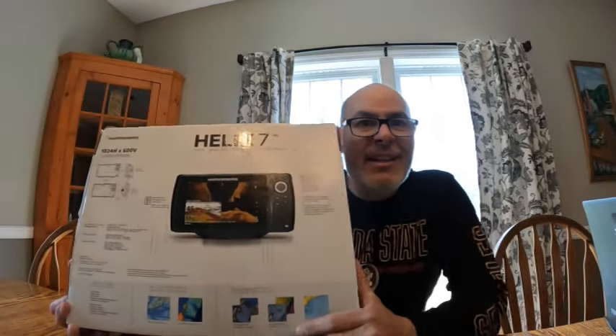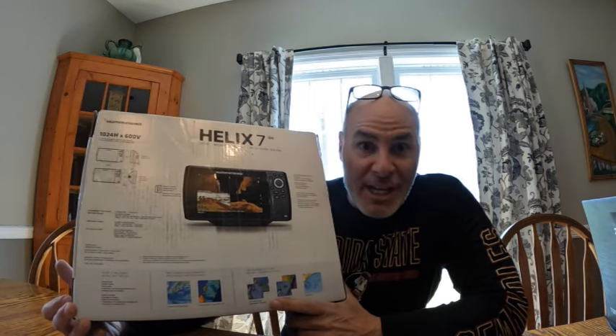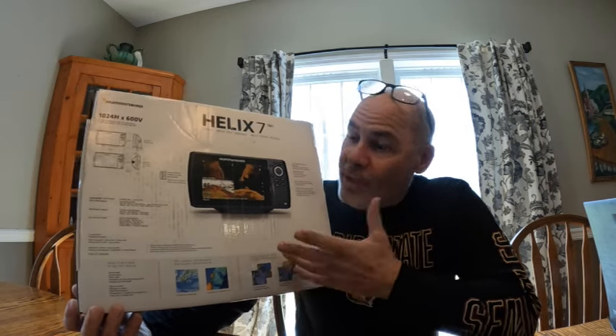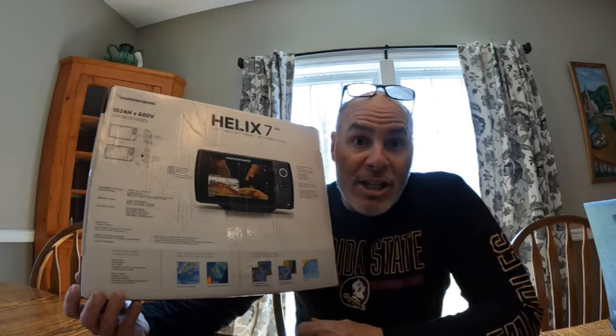Alright, so we just got the Helix 7 by Hummingbird. Pretty excited about this. We've been running an older Hummingbird unit that's like back from the 80s or 90s. I'm not even sure if they really pick anything up. This has mega side imaging, mega down imaging, GPS and sonar. I'm really super interested in it and excited to put it in my boat. I'm going to do an unboxing here and we're also going to install it. Maybe this will help you when you decide what brand you'd like to go with and how easy the installation is. Let's get this thing unboxed.